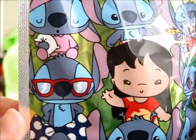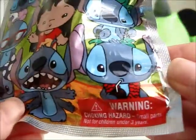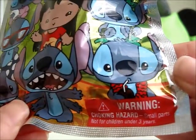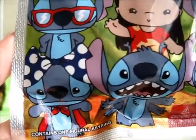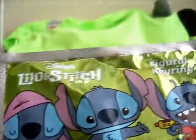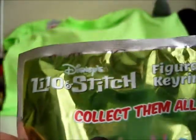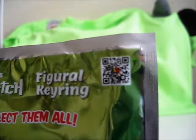These are artist renderings. There's a warning — these are not intended for ages under 3, due to small parts that could be considered choking hazards. And this only contains one Figural Key Ring. There are no tear strips in the bag. Flipping it over to the other side: Disney's Lilo & Stitch Figural Key Ring, and that is the QR code for Monogram's website.